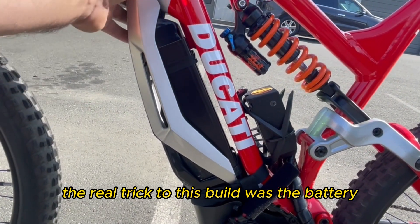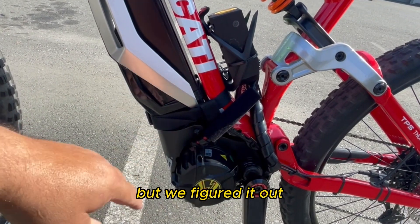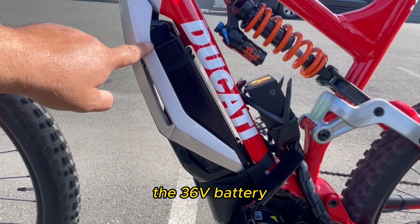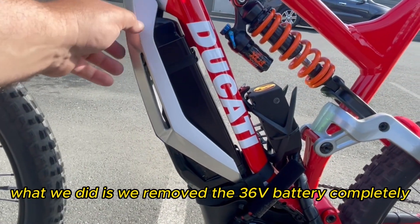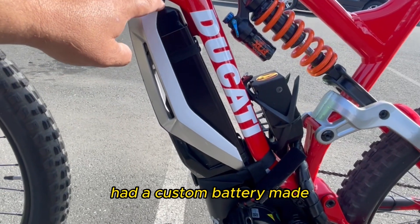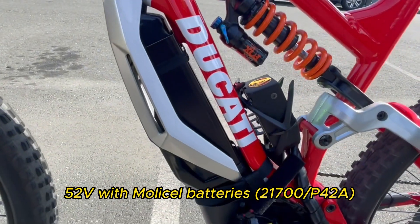The real trick to this build was the battery — I'll be honest, this was complicated. The original 36-volt battery space is really tight. This is the stock cover that comes with the bike. What we did is remove the 36-volt battery completely and have a custom battery made: 52-volt with Moly cell batteries and a high output ANT BMS.